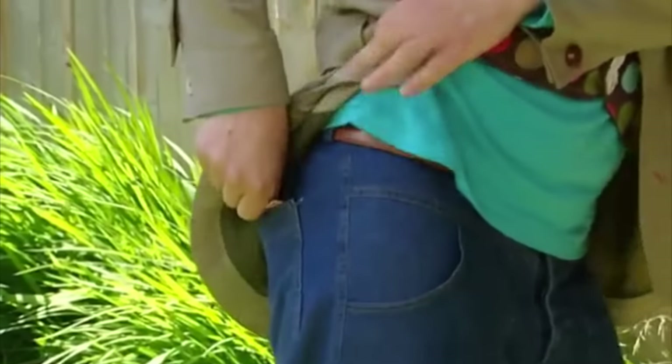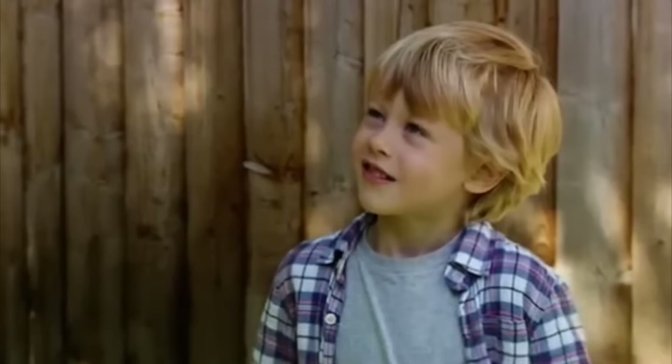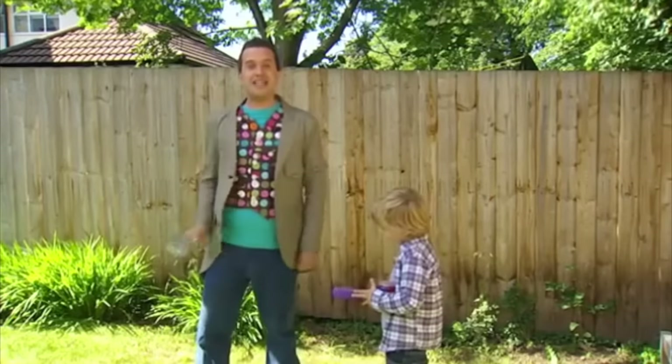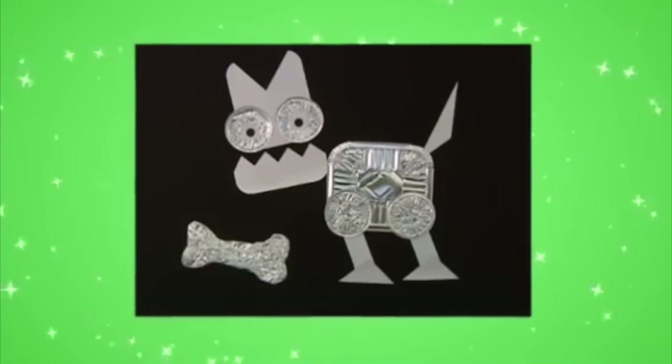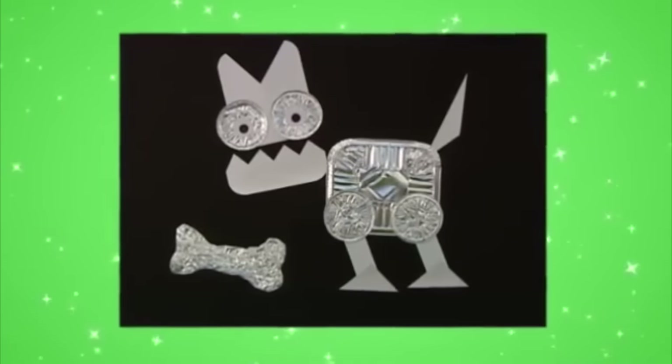Oh, what's this in my back pocket? Wow, it's some kitchen foil. Oh, it's a bit squashed. I must have been sitting on it. But this has just given me a great idea. Let's try something. Try making a foil animal picture. It's Fido the Foiled Dog.